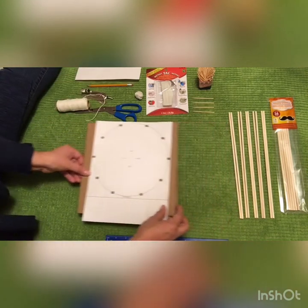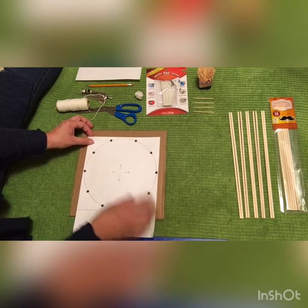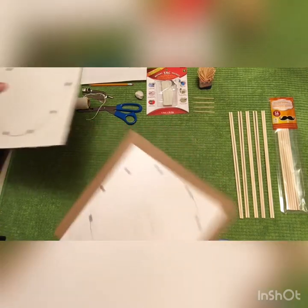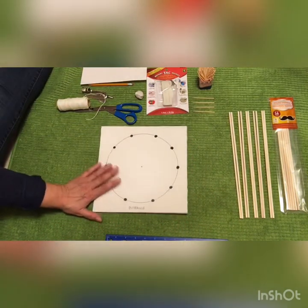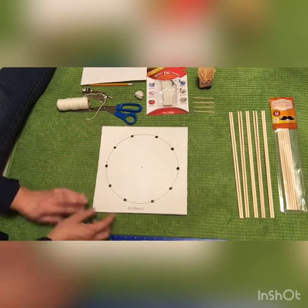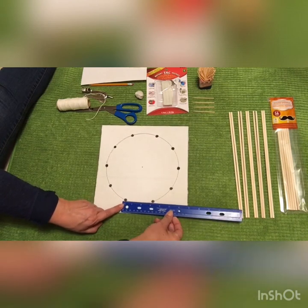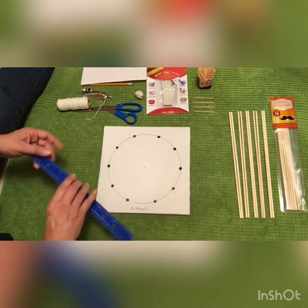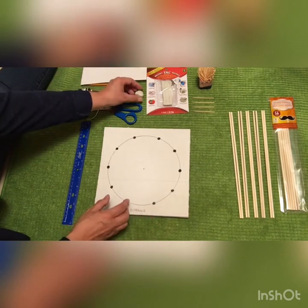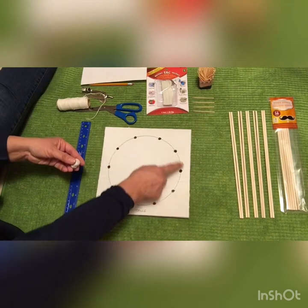Now we're going to trace out this pattern onto the cardboard. Once you trace that out, your cardboard should look like this. This here is the entrance of the teepee — it is 3 inches apart. Now what you're going to do is take your little ball of putty and put it on all of the dots.